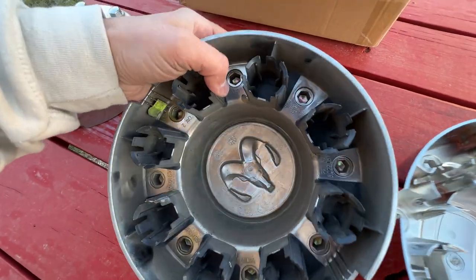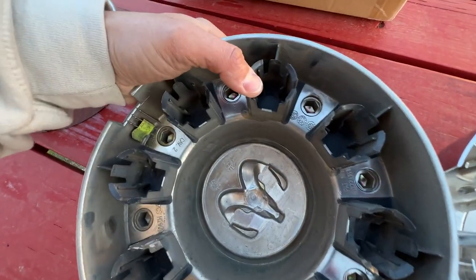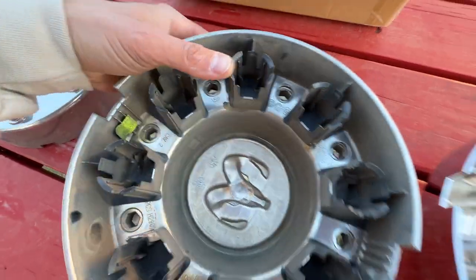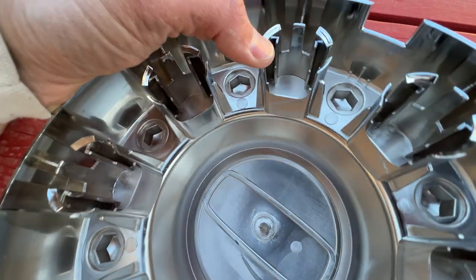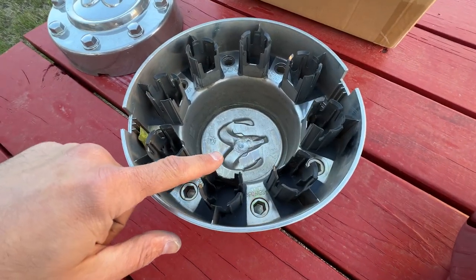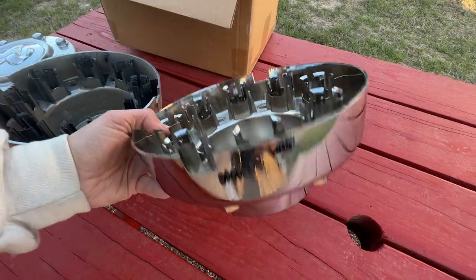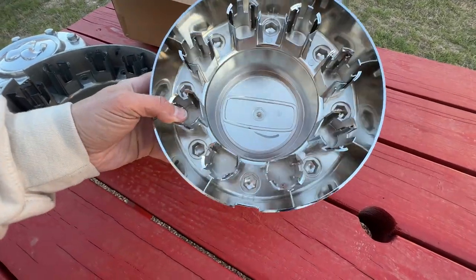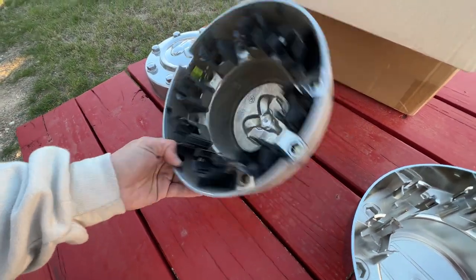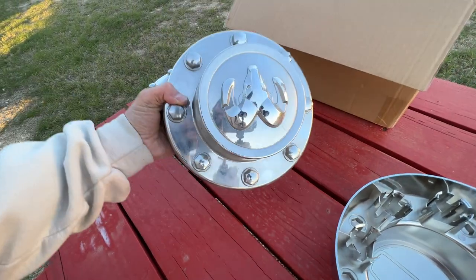I don't know why the original ones fell off. I'm going to guess we hit a big pothole or something and they just bounced off. These tabs on here — the original side — are pretty substantial. These are definitely weaker. But these are also a nightmare to get off — you're always trying not to scratch your wheels taking them off. So I just want to try these out. And if they fall off every year, it's still cheaper to do that than replacing these.